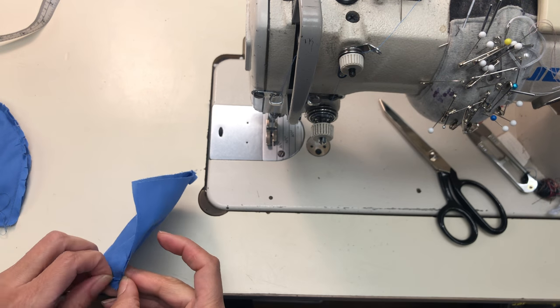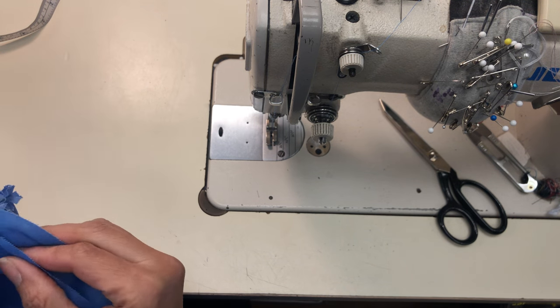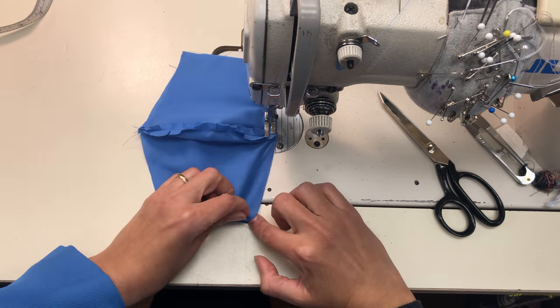Now you're going to open this up and have the exposed side concave, then open the other one to have it convex. You put them together nice sides together and you're basically going to make seams along both of the long sides.